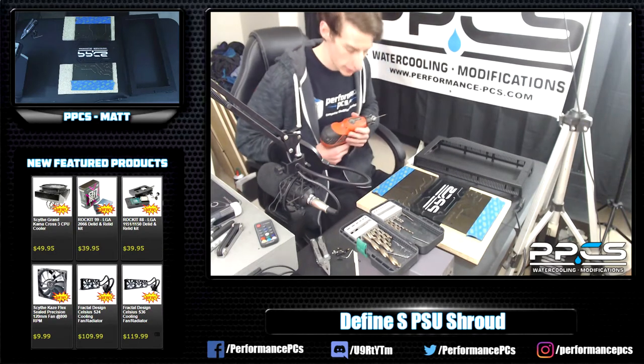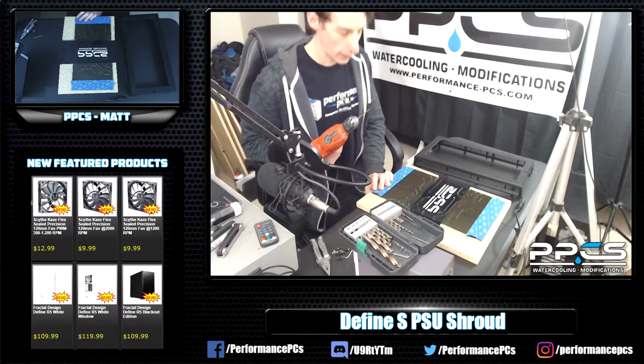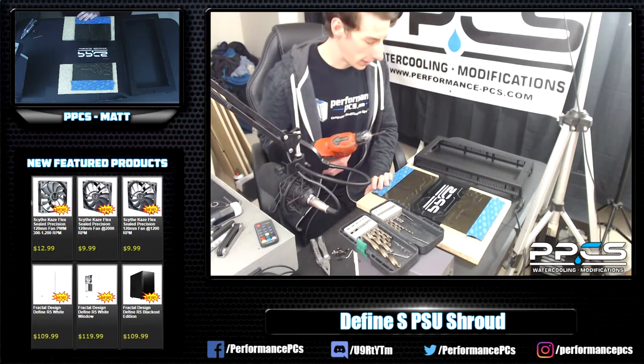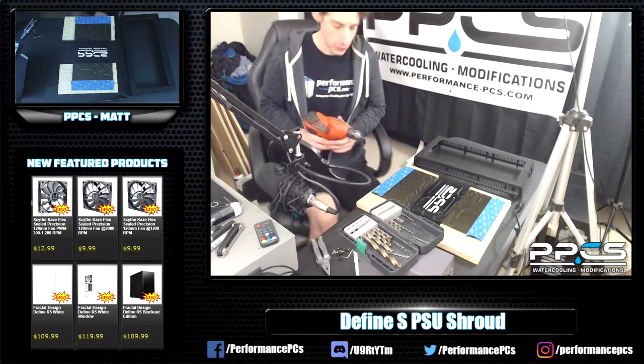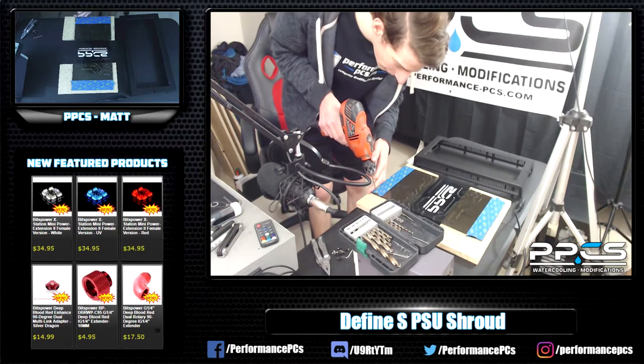So I've got the four holes marked out - they should be in the right place. This is an expensive panel and Jeremy spent some time on it, so let's hope I don't break it, because if I do, people are going to be upset. I'm going to be upset.